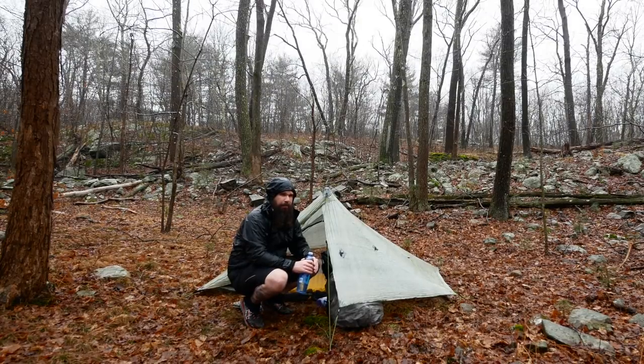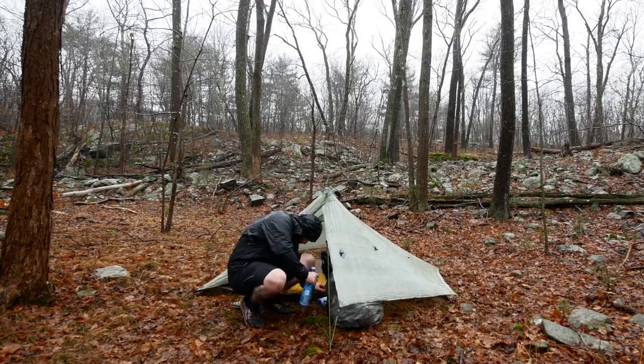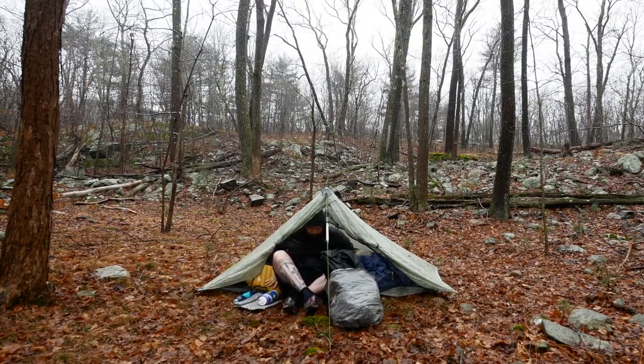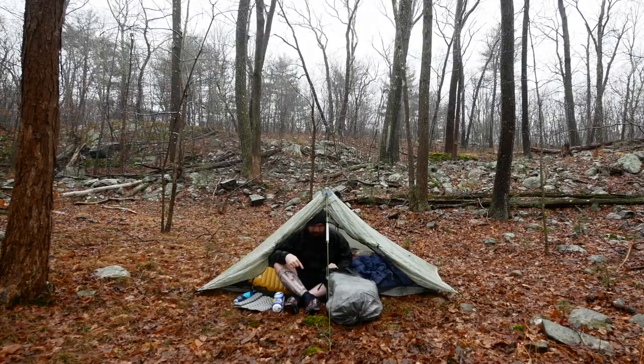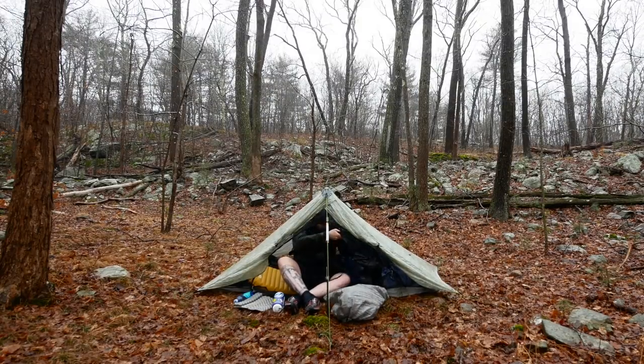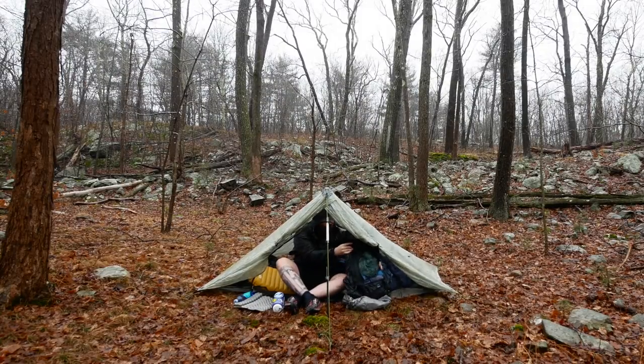I'm going to show you how I break it down. Breaking down in the rain is no fun — it is a miserable experience — but it's all part of the trail. We'll pretend I'm waking up now. I would go get my bear bag, bring it back in, eat a little snack. I would take my bag out of its rain skirt protector and bring it just inside my shelter. Then I would wrap up my sleeping bag first.